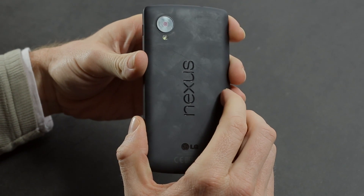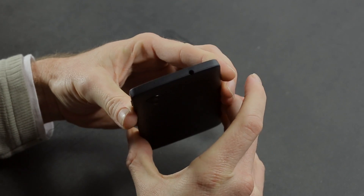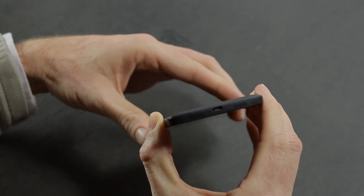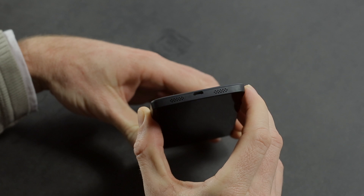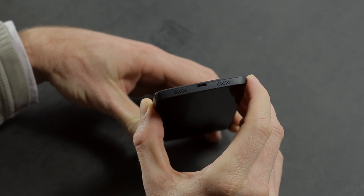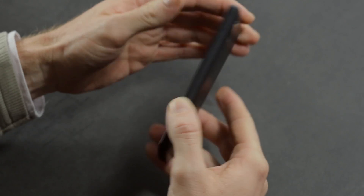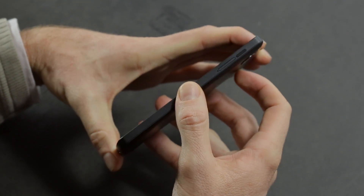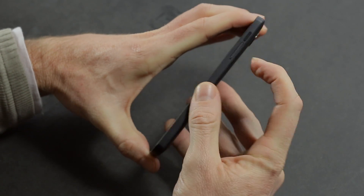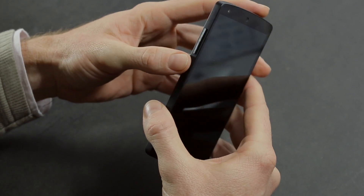There's the 8 megapixel optical image stabilized camera on the back and the flash. You've got your pinhole mic and headphone port on the top, and micro USB charging port on the bottom along with twin speaker grills — though one is for the microphone and the other is the actual speaker. The power and volume buttons are now made of ceramic, and there's a tray for micro SIM on the right hand side.